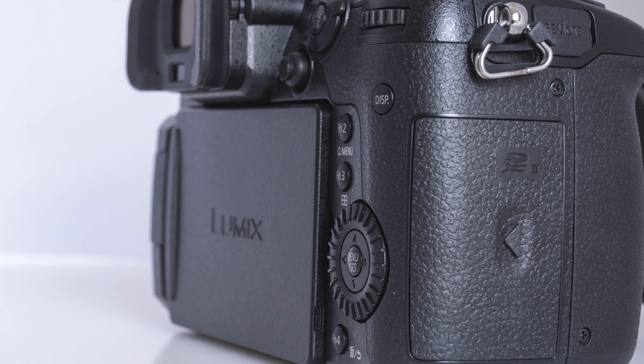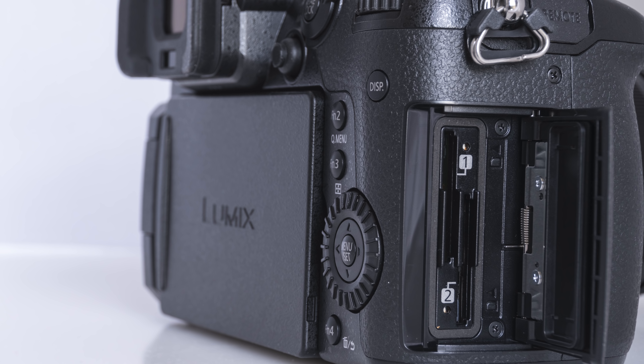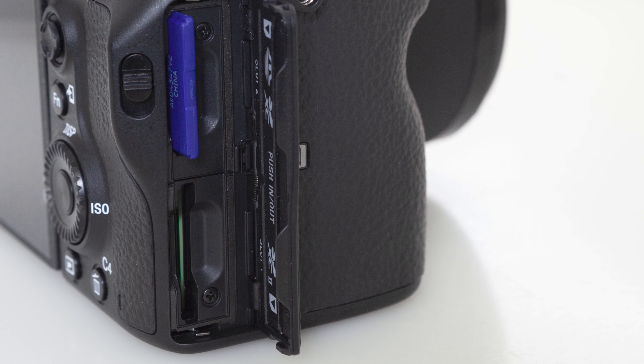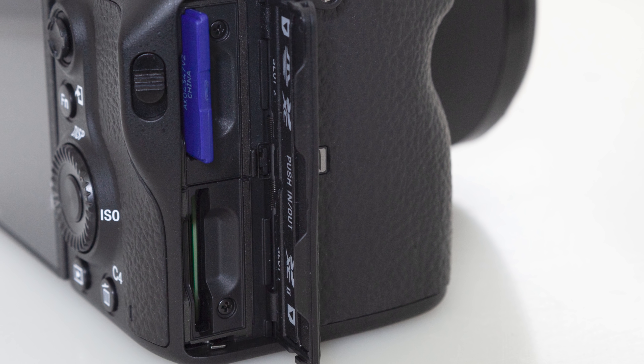In recent years, camera manufacturers have started making cameras with dual card slots, which allows pros to back up images onto separate cards — raw on one and JPEGs on the other, or double JPEGs on both, depending on your preferences. Since then, the idea has been that if you don't have two card slots, you can't shoot a professional event, because if you lose it, the customer is going to hate you.